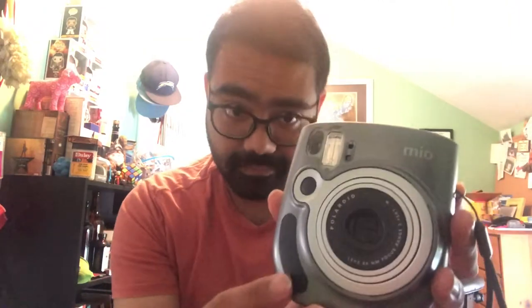I have not taken any pictures with it yet because I'm actually going to go out today with my friend Bree and take some pictures with this camera and also my Polaroid One Step 2 that I just got. This is the Polaroid Mio — it's in really great shape. I'm super bummed that I lost that unboxing footage because it's just footage lost that I could have posted onto the channel.